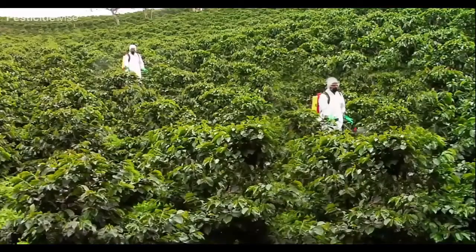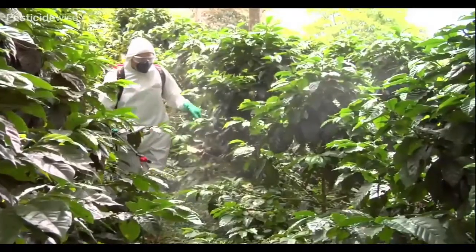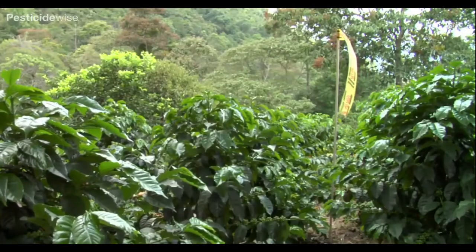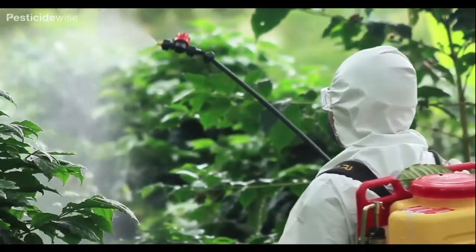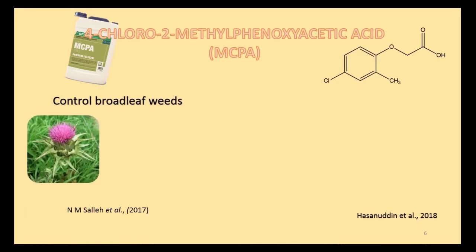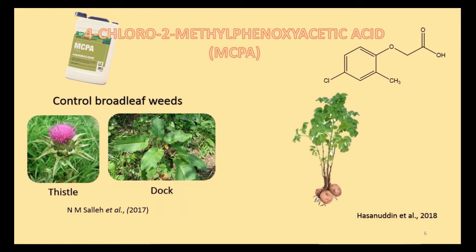For the herbicides, we use 4-chlorophenoxyacetic acid, or MCPA, to intercalate with ZLH. This is the structure of MCPA. MCPA is used to control broad-leaf weeds such as thistle and docks. It is used to help increase the production of crops.